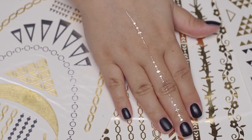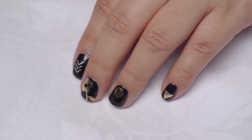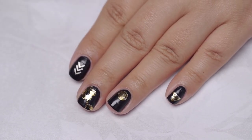Flash tattoos are temporary tattoos that you can apply on your skin with water. They stay on for 24-72 hours on your skin, but with a good top coat can easily last 5-7 days on your nails and they look fabulous! So let's get started!